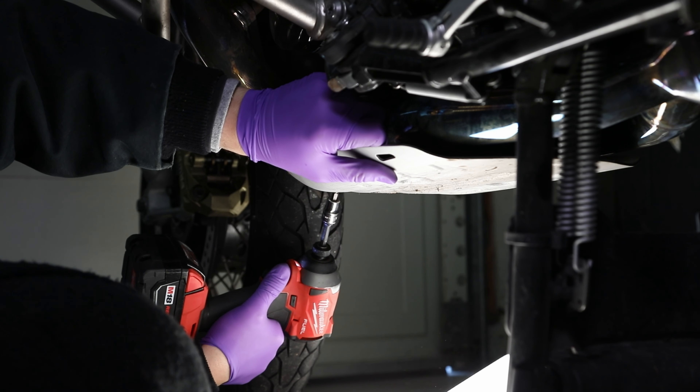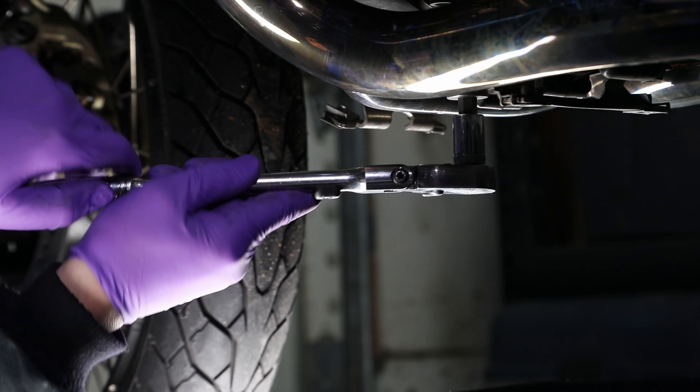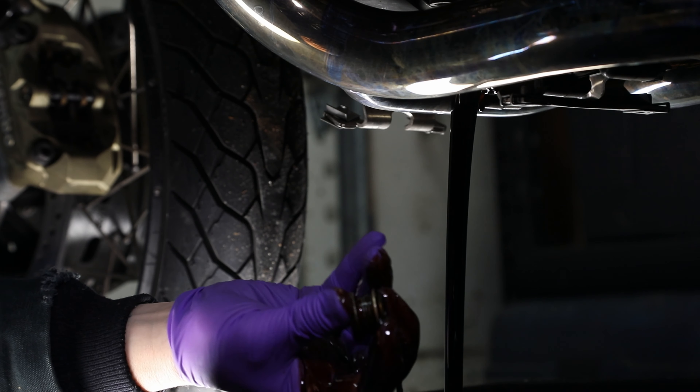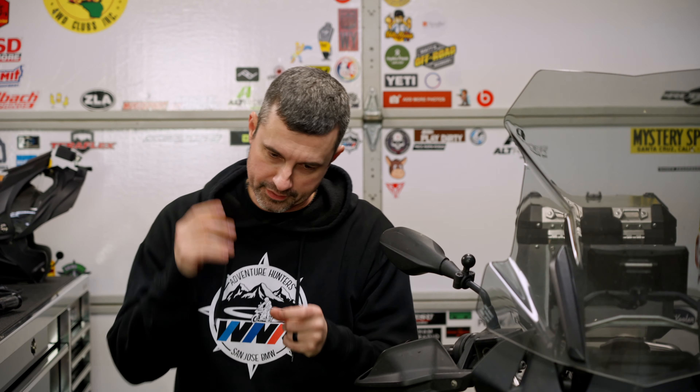Let's start off with the skid plate. If you've got the factory skid plate, you'll need a T30 to remove the bolts on the bottom skid plate — get that out of the way. Then you're going to need a 10 millimeter Allen to bust off the drain plug. Here comes the oil.